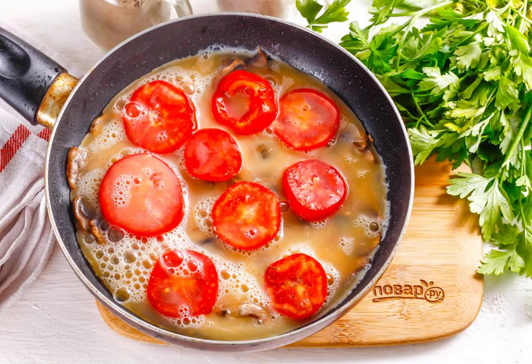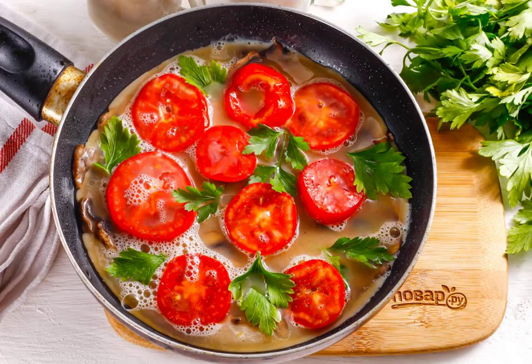Fill the contents of the pan with the egg mixture. Put the washed parsley sprigs into the egg mass. Cover the container with a lid and cook the omelet on a minimum heat for about 5 to 6 minutes, until the mass becomes dense.